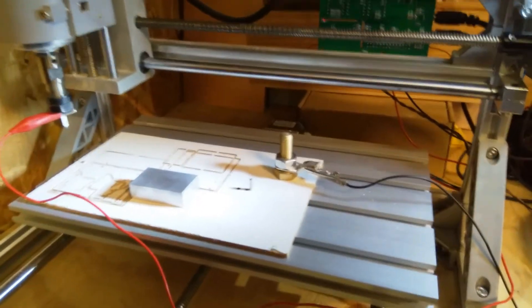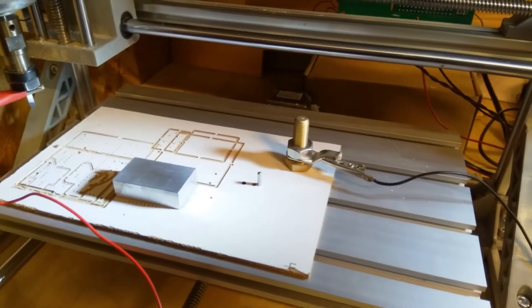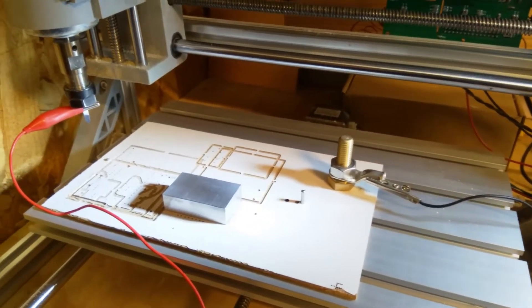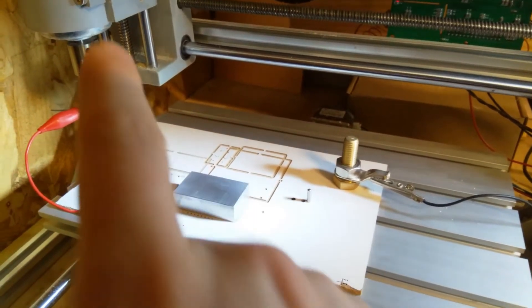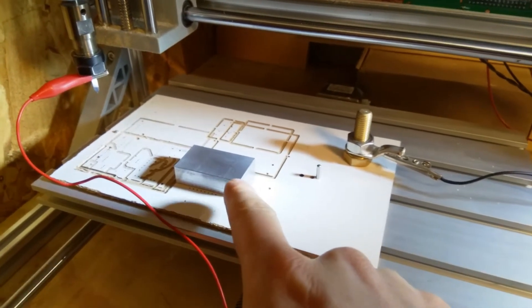Hi, welcome back to Wally's Workshop. Tonight I'll just do a quick one. I've got a little job to do for work — I need to make a little adapter for a circuit board so I can test it. I'm going to see if I can use the CNC 3018 to do a bit of marking out on a piece of aluminium.